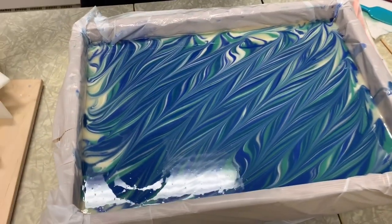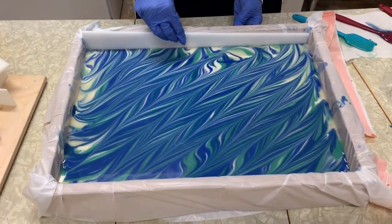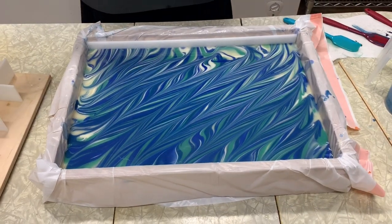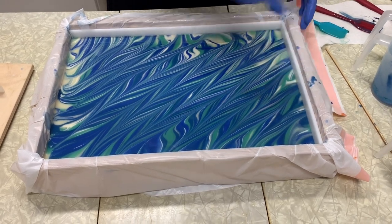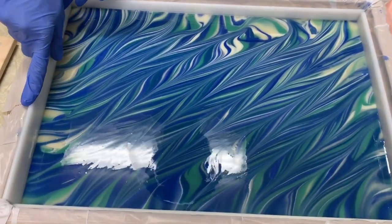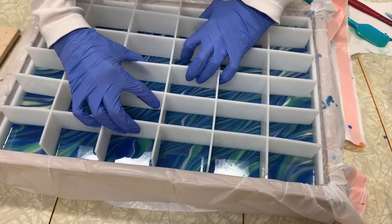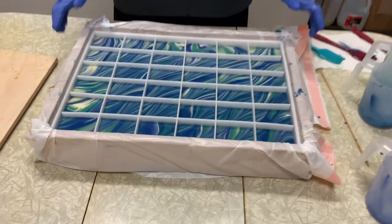I'm going to lift up here just to carefully put my dividers in. I'm going to put my dividers in there. And there you are.